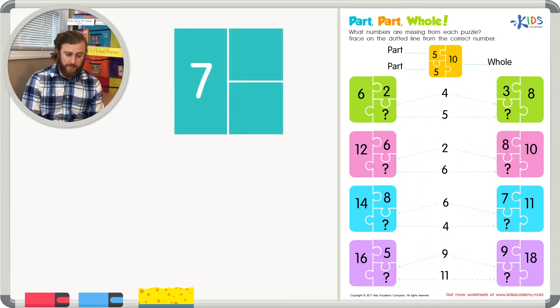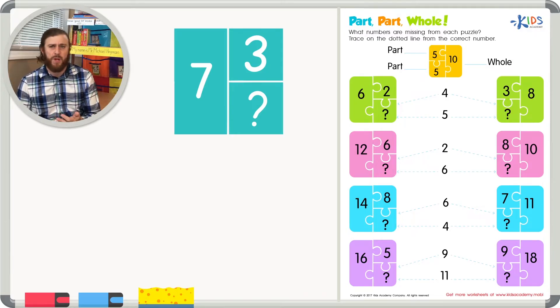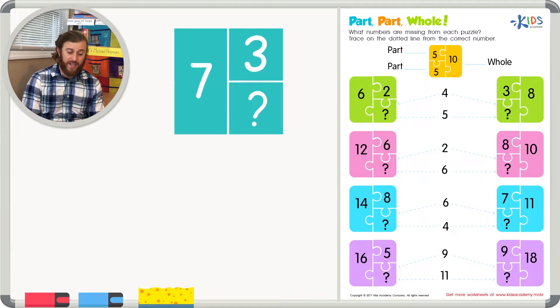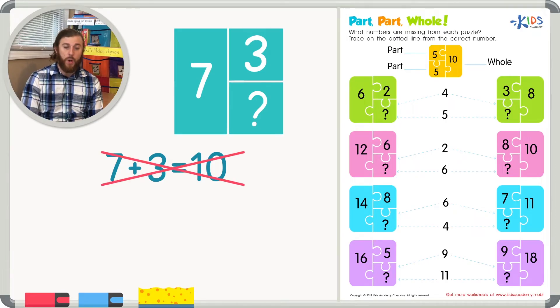Let's take a look at an example. Say we have the number seven as our whole number and three as one part. It's our job to figure out what goes in the other part. We have two choices: we could add or subtract. If we added seven plus three we get ten, but ten is bigger than seven, and seven is the whole, so the answer can't be ten.